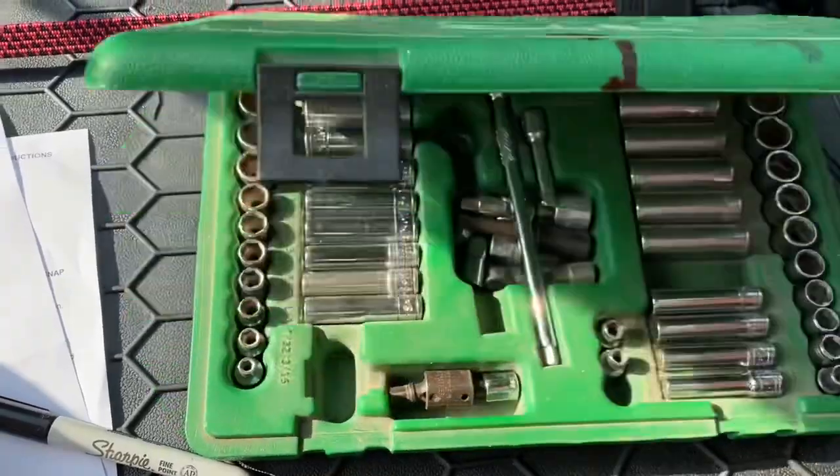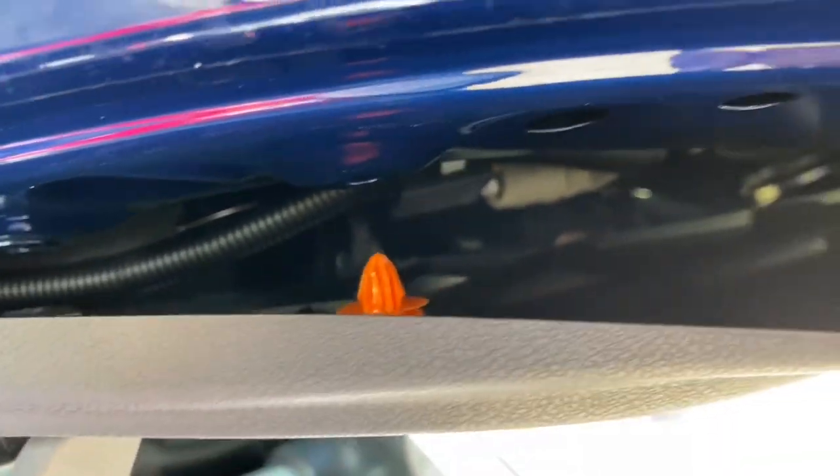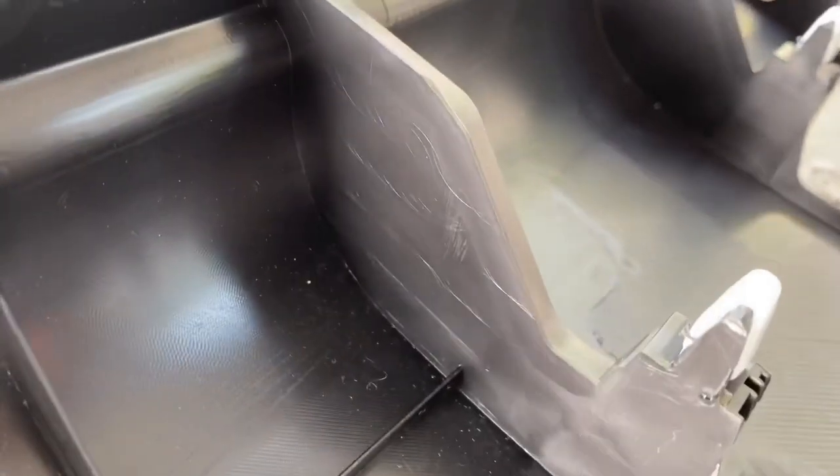I've got the nut and bolt out of there. Now we're going to pop this trim panel off, again using the red-handle clip tool. There are little push clips in there. This is an Asian car and they use a slightly different type of push clip. I just took two hands to pop this off — it's just a different style of push clip that snaps into those holes.